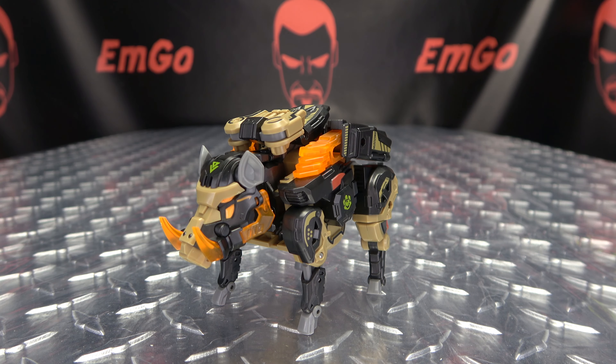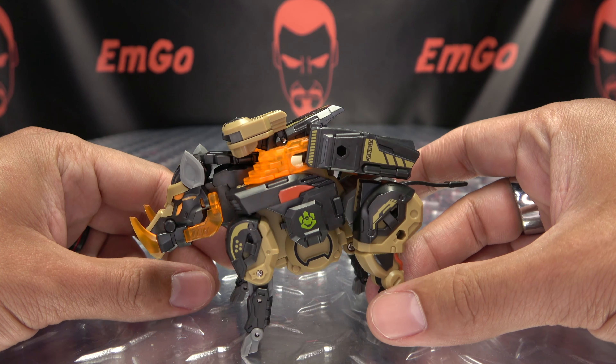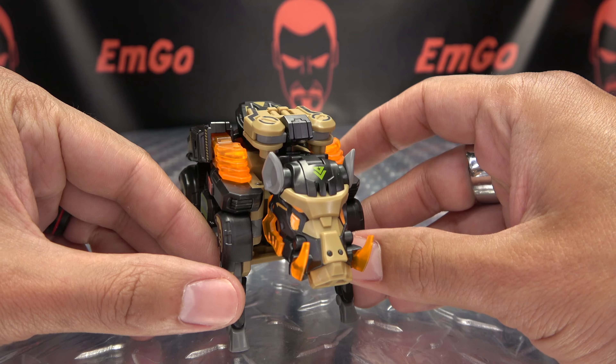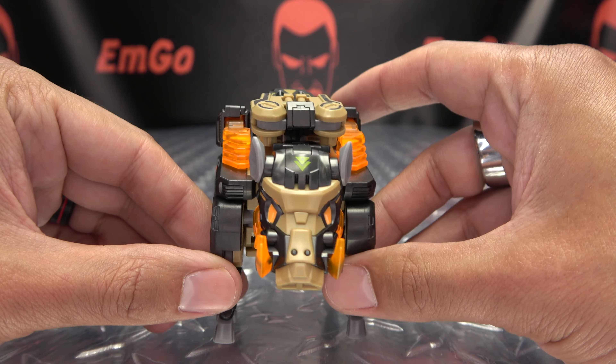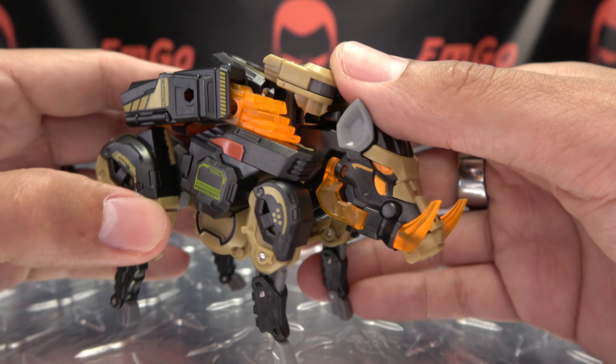Moving right along, here we have Shovelhead — another fun little figure from 52 Toys. First and foremost I want to say a big thank you to the good people at 52 Toys for sending this out my way to take a look at, thank you so much. Here is Shovelhead in his Beast Mode, he looks pretty cool. I initially wanted to say it's a Warthog, but I don't think it's a Warthog — I think it's more a boar, I think it's supposed to be a boar.